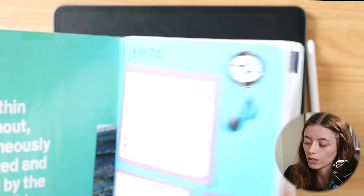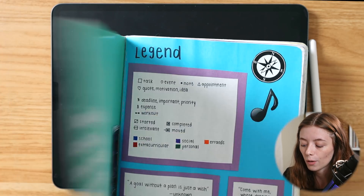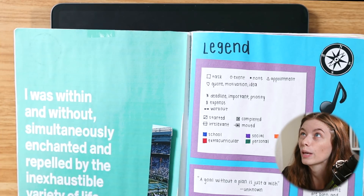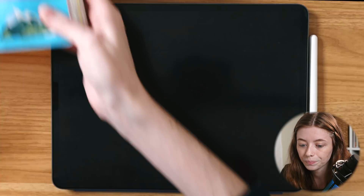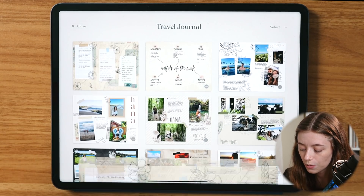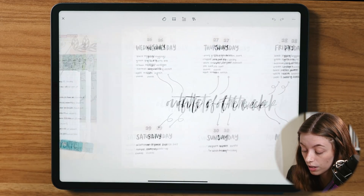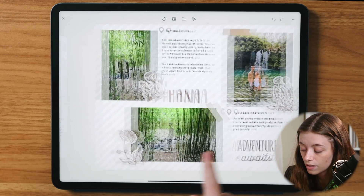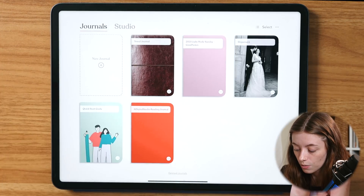So if you have a bullet journal and you've really missed that bullet journaling feeling and want to apply that to your iPad in a unique way with an app that really helps you do that, then Zinnia would be great for that. I'm going to reference these two pages when I first start going into creating Zinnia — I want to pull this quote and this legend over. Here is a peek at my last journal that I did with Zinnia: a weekly spread of our honeymoon with pictures, washi tape, handwriting, and text.